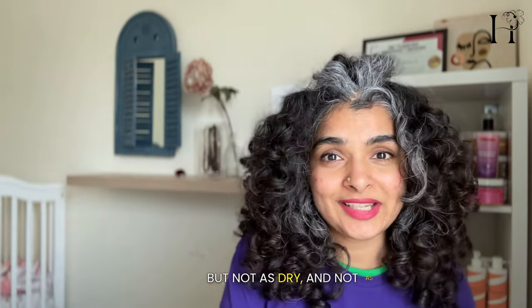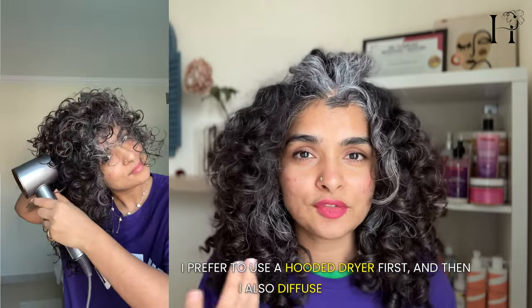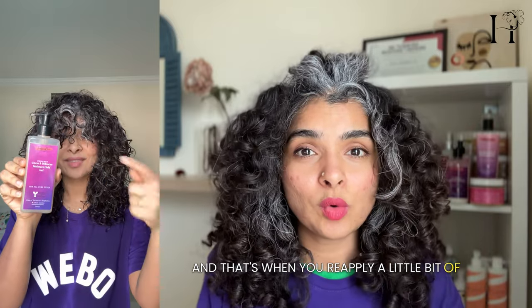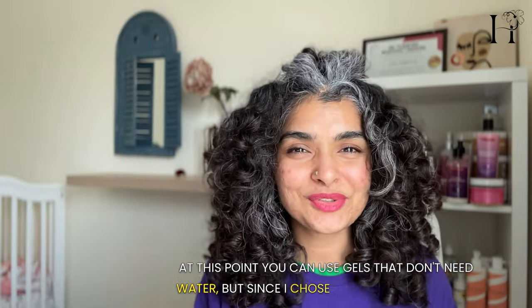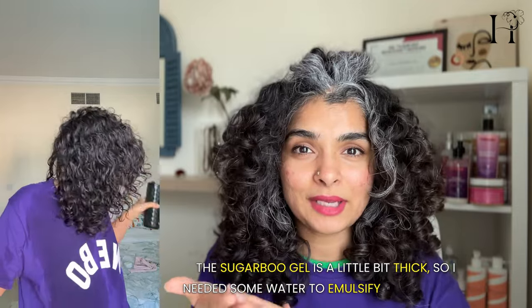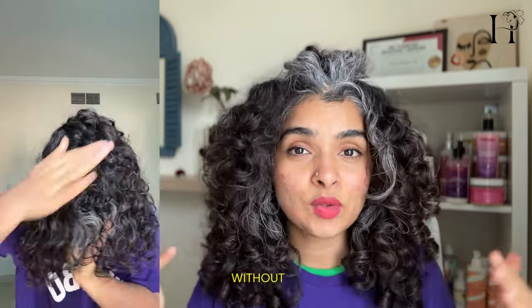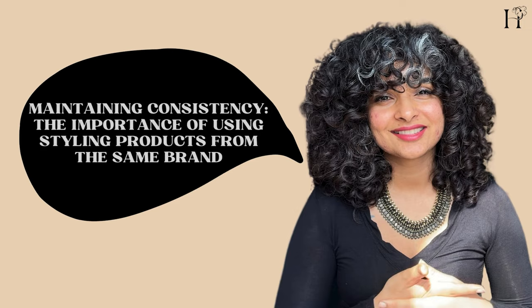Then proceed to dry as usual. I prefer to use a hooded dryer first, then diffuse for a few minutes. Wait until your hair is about 20% wet — that's when you reapply a little more gel. At this point you can use gels that don't need water, but since I chose to use the Sugarboo gel, which is a little thick, I needed some water to emulsify it in my palms to spread it into a thin layer of film — so it's easy to apply without disturbing the curls. Then proceed to fully dry your hair. Trust me, the results are worth it.